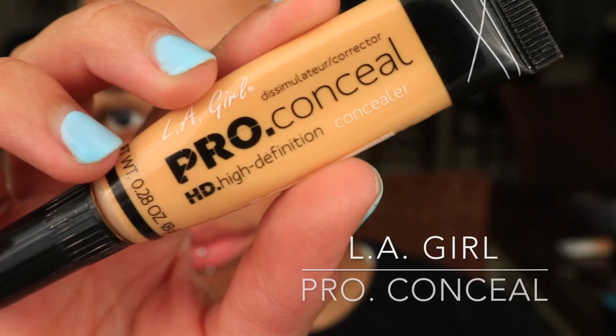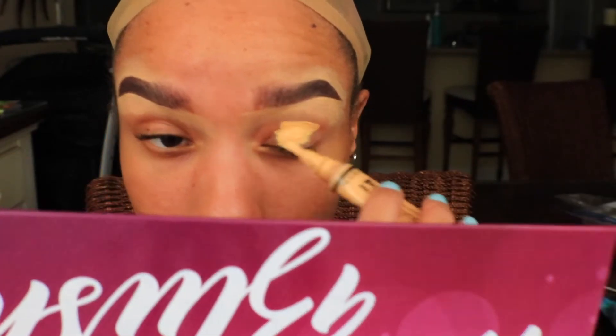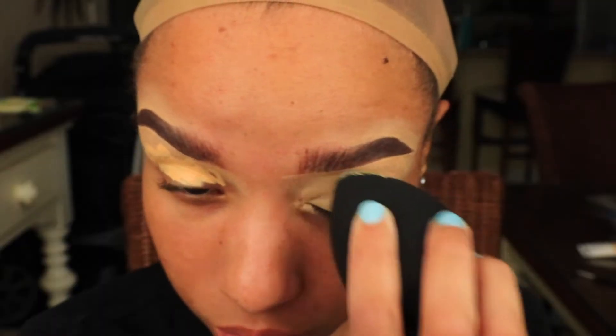I'm going to start off by taking LA Girl Pro Concealer and swiping it over my eyes. I then evenly disperse the product with a damp Crancase beauty sponge.